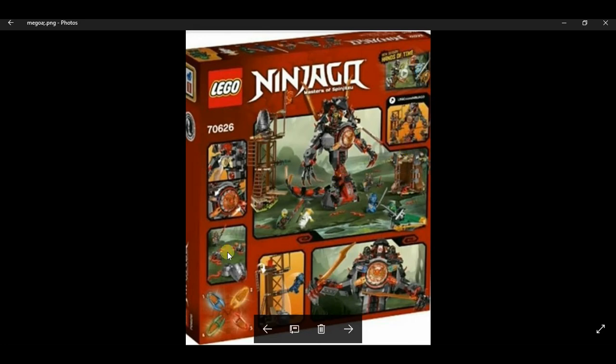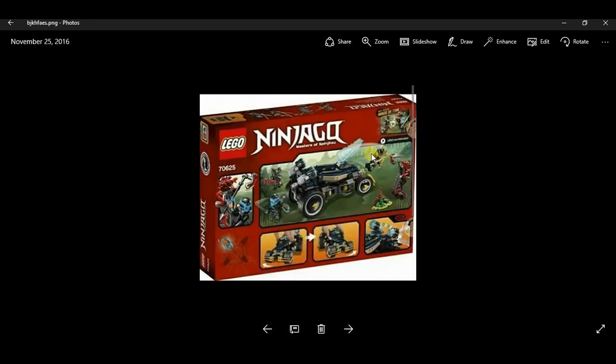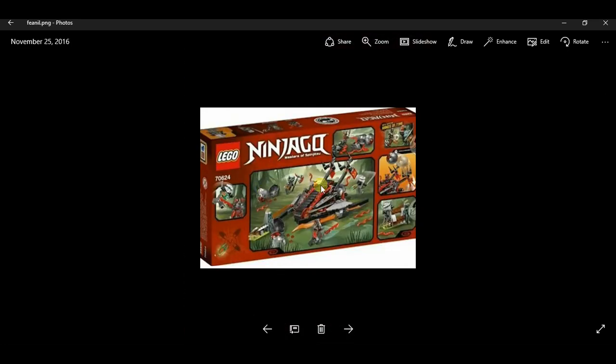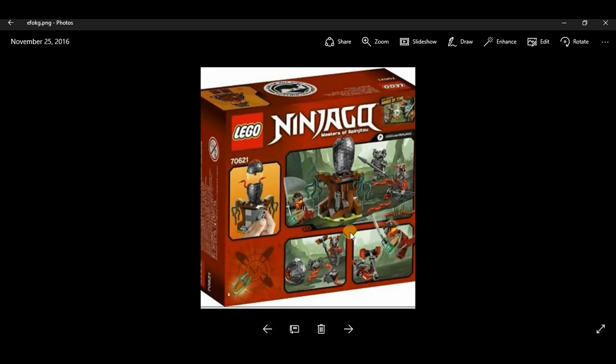For set 70626, here are the features of the set. It comes with all four Time Swords along with Wu, Lloyd, and Jay. Another set comes with the Samurai Axe, Nya, two Vermillion warriors, and I believe Kai and Nya's parents plus three Vermillion warriors. Set 70624 comes with Time Sword number four, Zane, two Vermillion warriors, and a Hands of Time art poster.